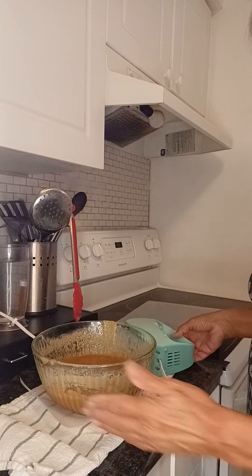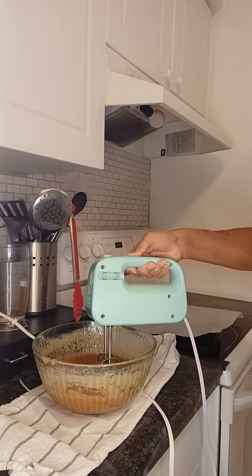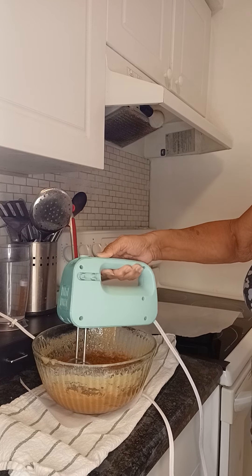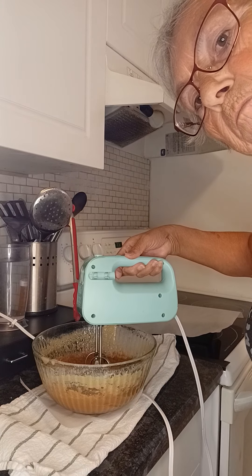I've let it cool for five minutes, and now like I said, I'm going to use my mixer and beat it for five minutes.